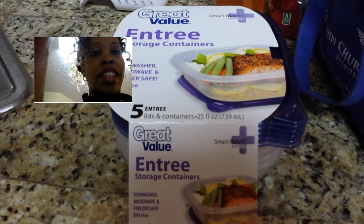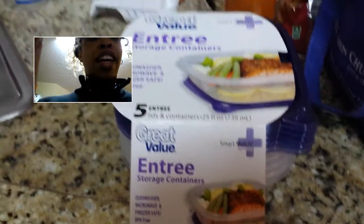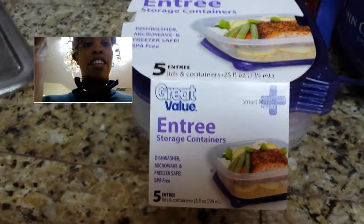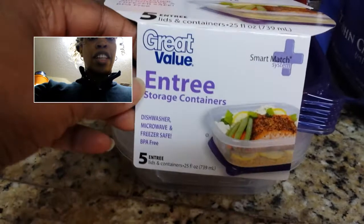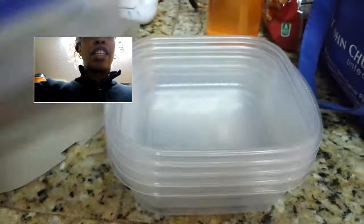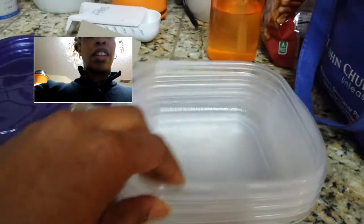I'm Alicia and I am prepping tonight for my week. I was at Walmart today and found these storage containers — there are five in there. This is a great thing; they were two dollars and seventeen cents. If you don't like Walmart, I don't know what else to tell you, maybe you can find something else.